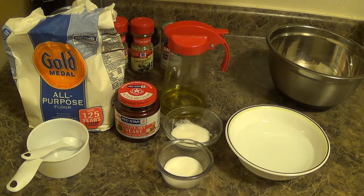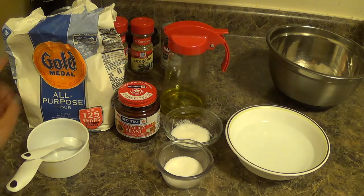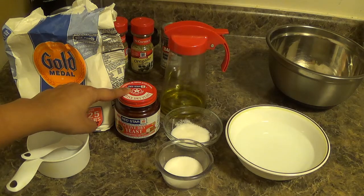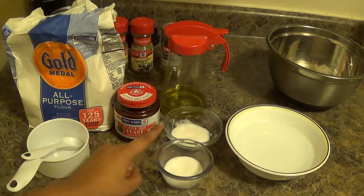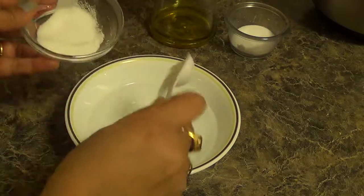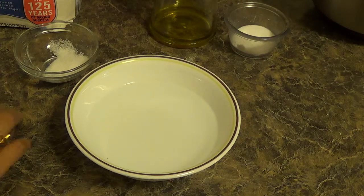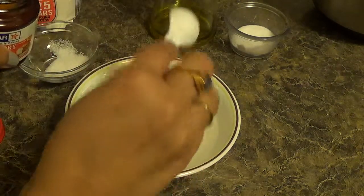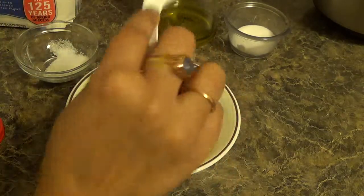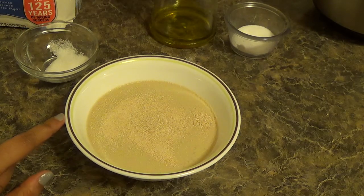First we will prepare dough for the pizza base. For this we will require: 3 cups of all purpose flour, 2 teaspoons of active dry yeast, some olive oil, 1 teaspoon of sugar, 1 teaspoon of salt, and some lukewarm water. Add sugar in the lukewarm water along with 2 teaspoons of yeast, and rest it for 10 minutes or till it is frothy.